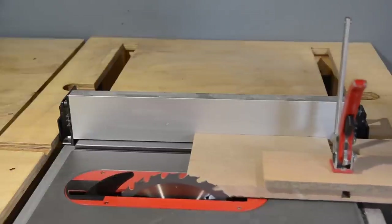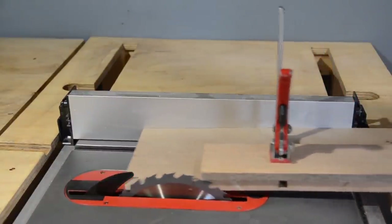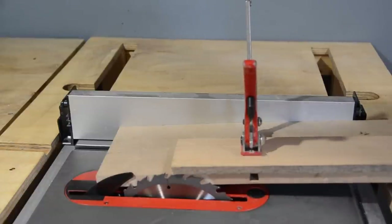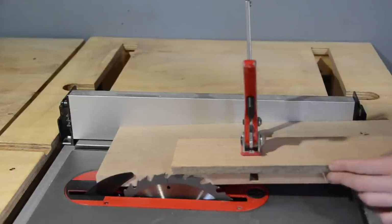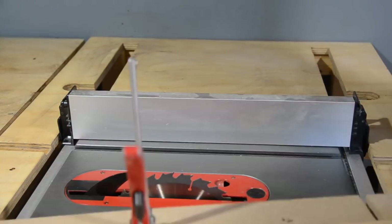You push the jig through and it cuts the edge off the board — you get a nice perfect straight edge. Then you unclamp it, flip the board round, passing the new straight edge against the fence without the jig, and you've got two parallel faces.